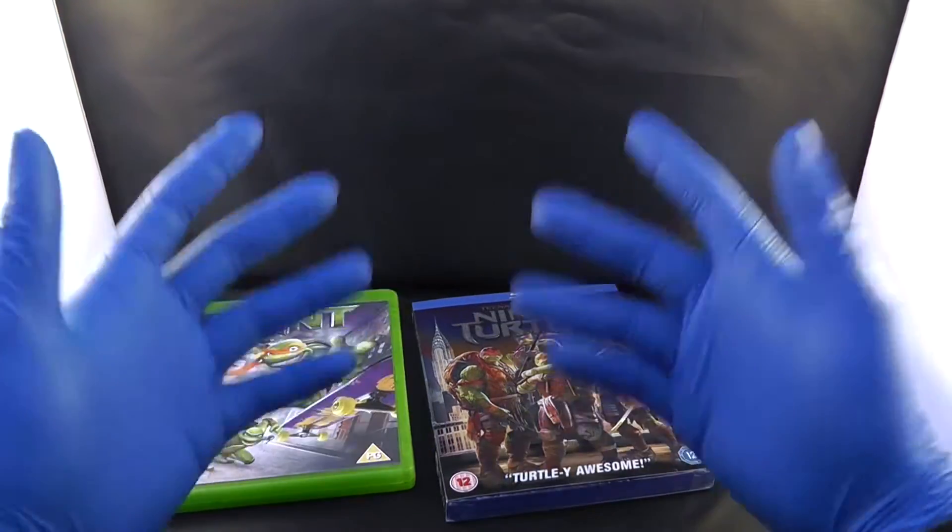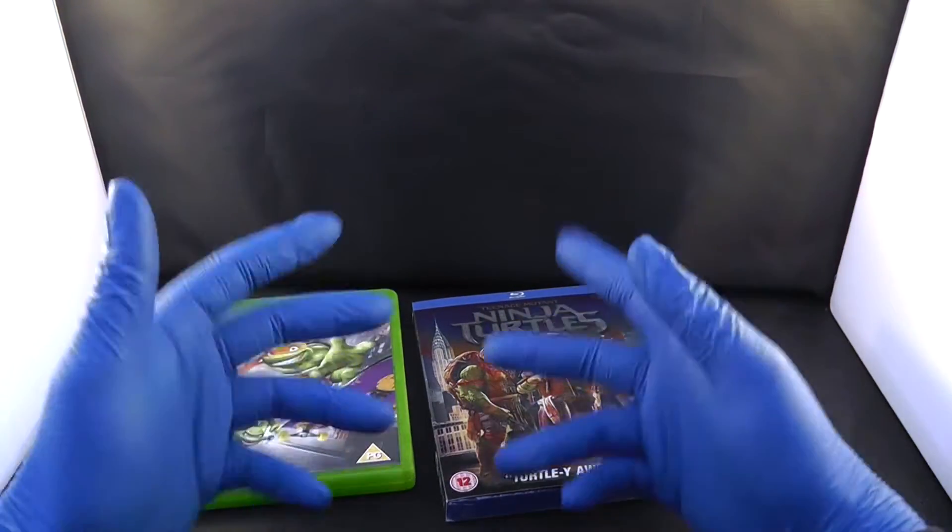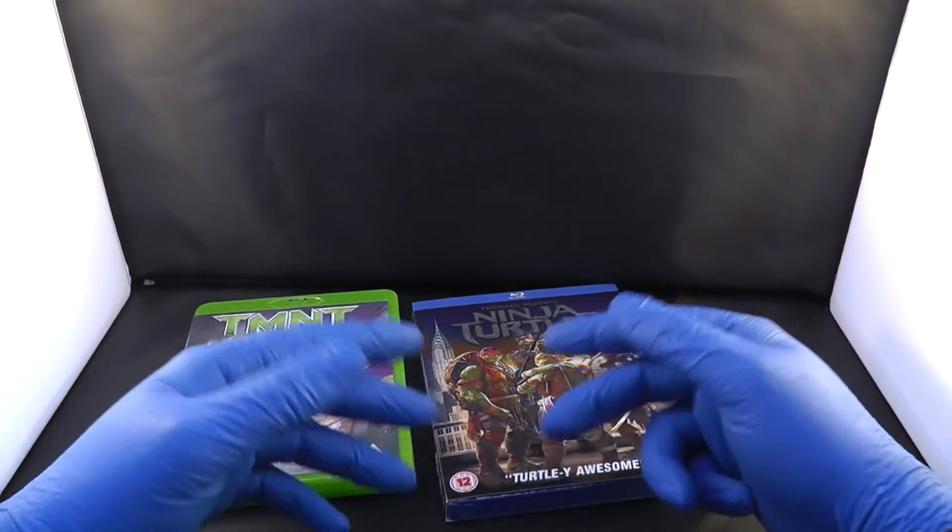That was a quick review of Teenage Mutant Ninja Turtles. As always, please remember to subscribe and follow me on Twitter.